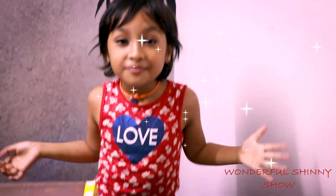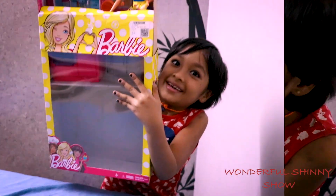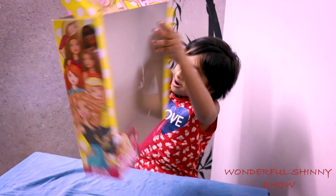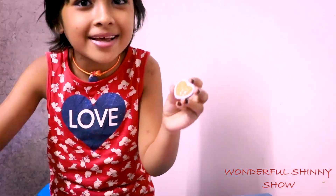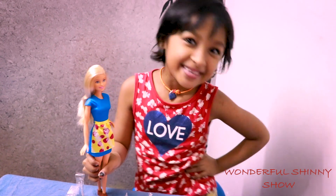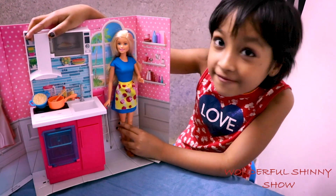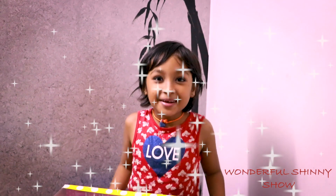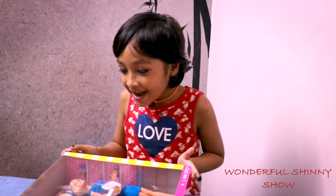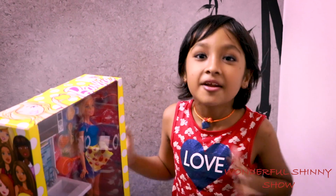Hey guys! Welcome to the Wonderful Shami Show! Welcome to another video! So now we are going to open the Barbie set! I'm super excited! Let's get opening!